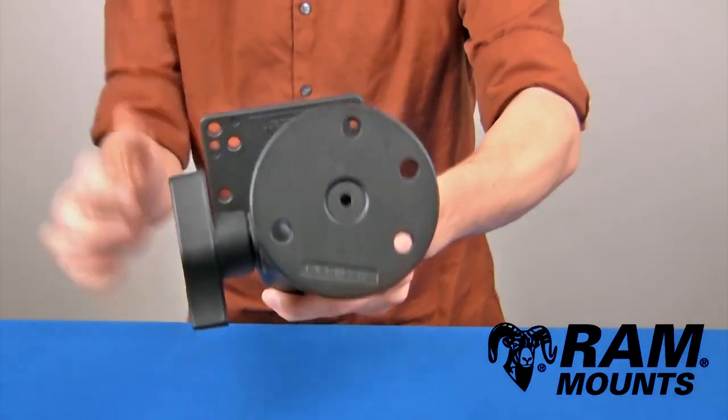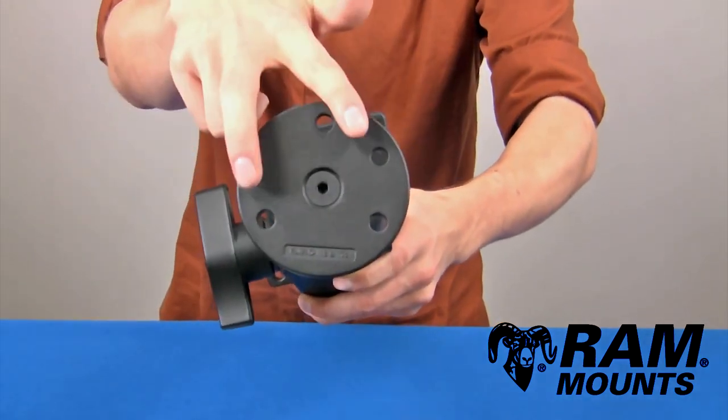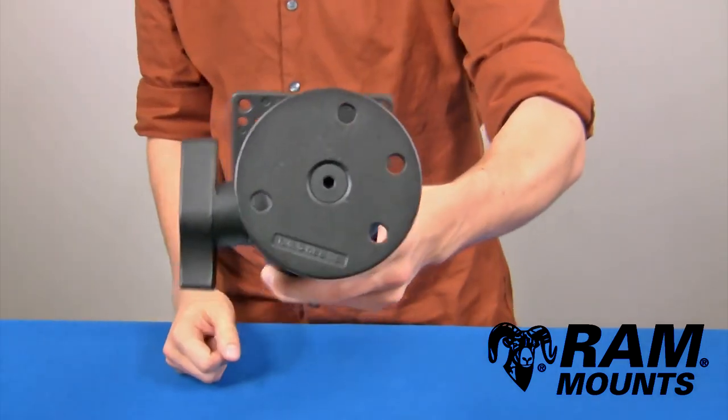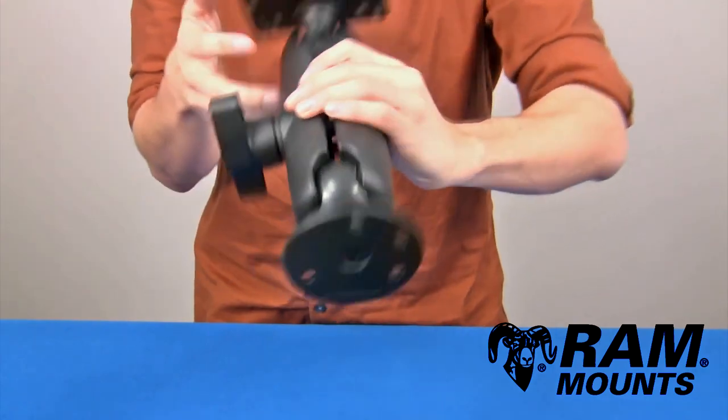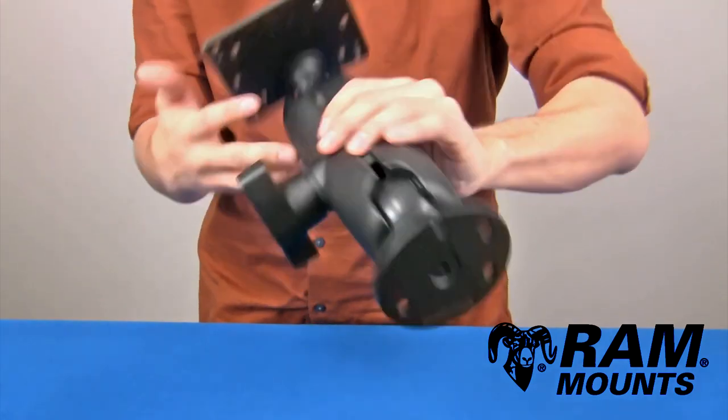You have a three hole 120 degree hole pattern as well as a two hole pattern where the center to center distance is 2.75 inches. This can simply hard mount against any flat horizontal or vertical surface, or can line up with any application that lines up with the holes.